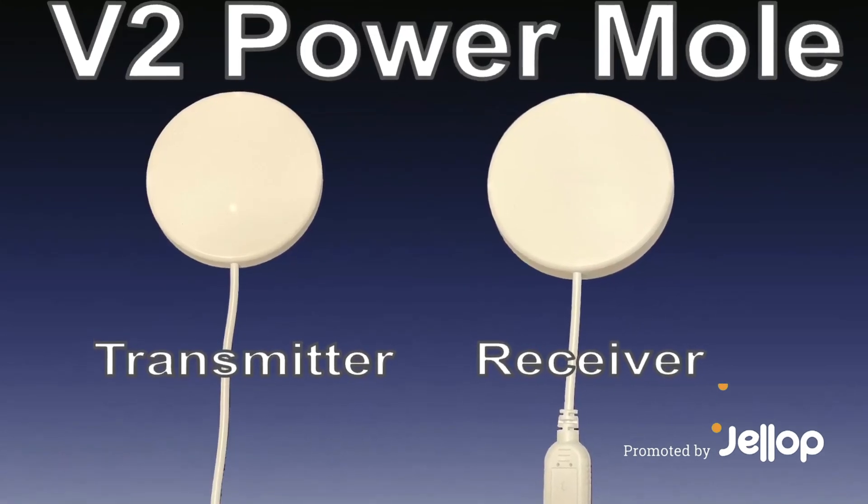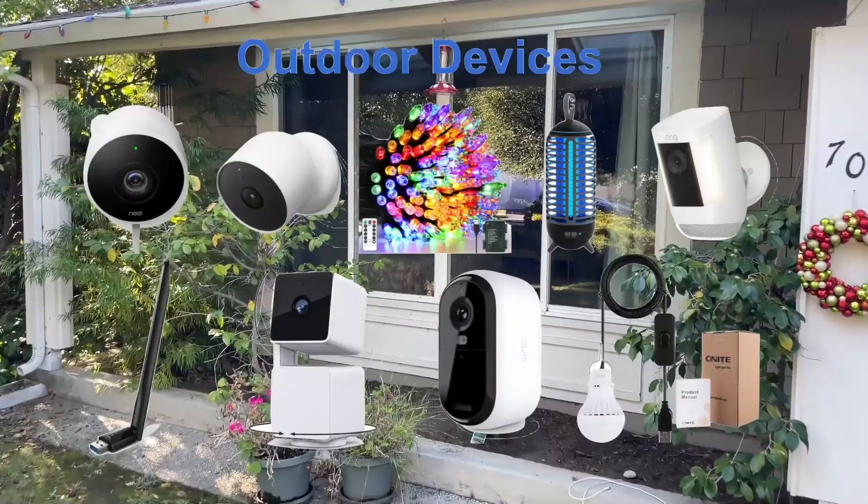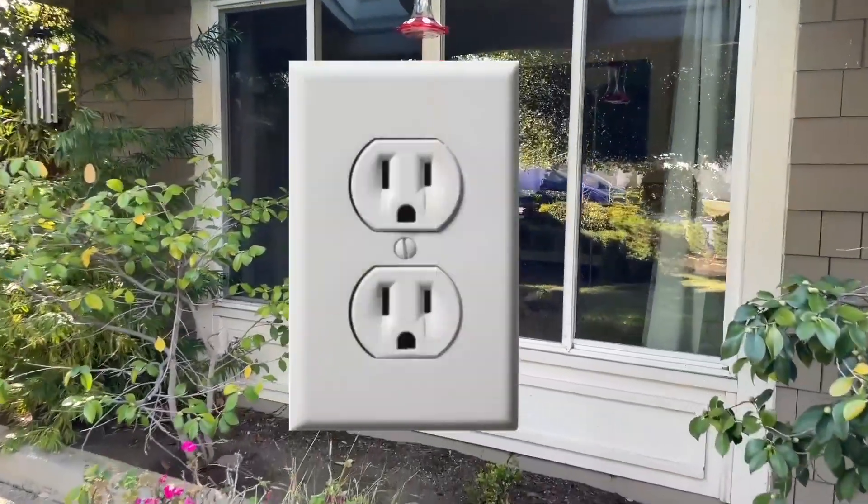Say hello to the all-new second-generation PowerMole, which allows you to power outdoor devices with indoor outlets.